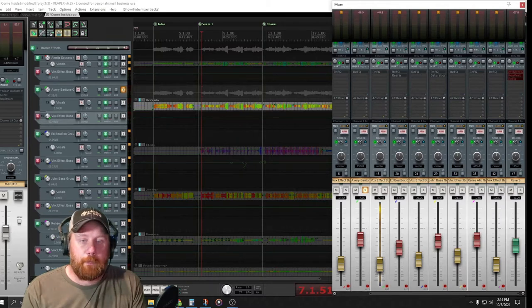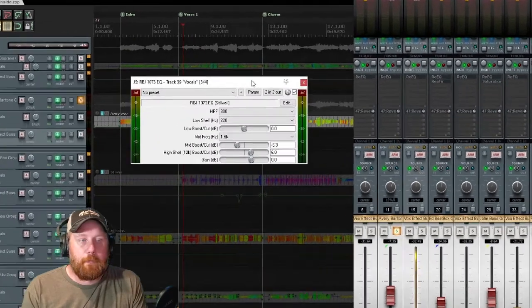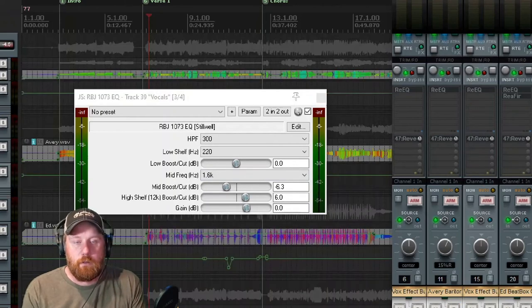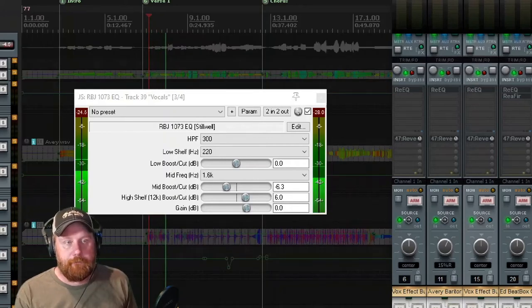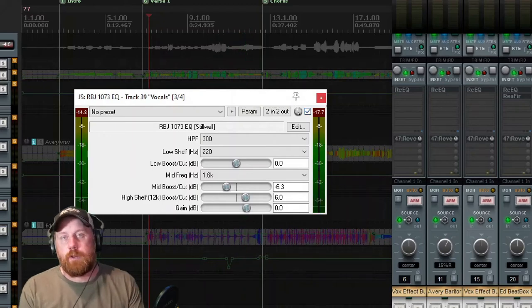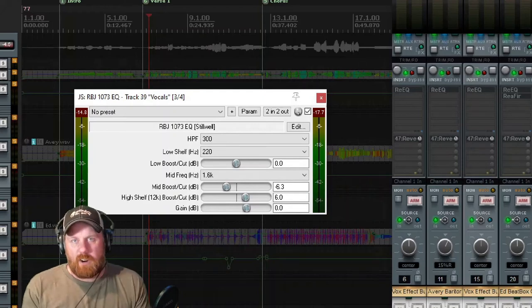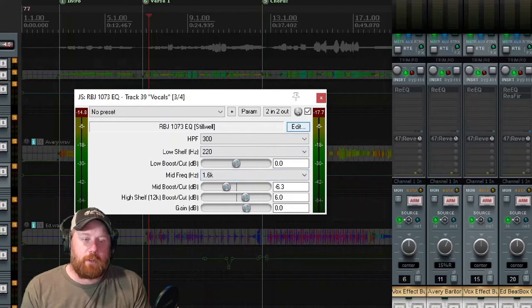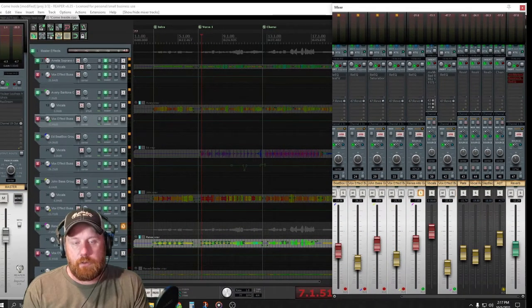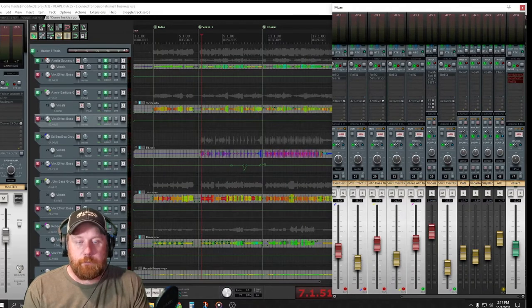Now let's switch to Renee - as I mentioned, she wrote this song. A lot of the same processing. On her EQ I high passed her at 300Hz, which is quite a bit higher. No low boost. I picked the mid frequency of 1.6kHz and actually cut quite a bit of that out, and gave her a little bit of high boost. Taking out that mid at 1.6kHz sweetened up the vocal because she was doing a lot of background oohs - it just kind of filled that space without cutting through harshly.